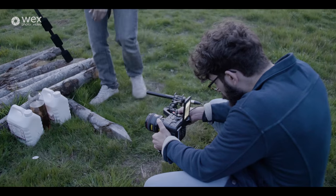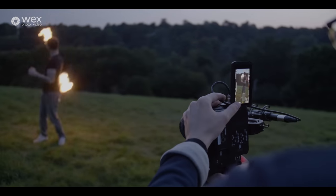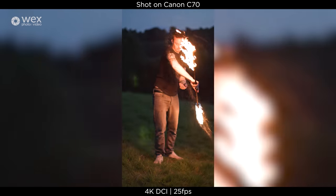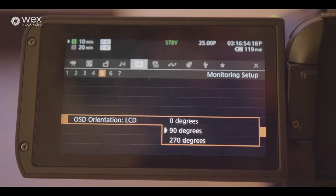Canon is aware that it's now 2020 and vertical video is becoming more in demand because of TikTok, Instagram Stories, and vertically framed advertising screens at bus stops and train stations. So they've implemented a tripod mount on the side of the camera body, allowing you to mount it at a 90-degree angle to turn that 16:9 resolution into a 9:16. You can also set the monitor display to 90 degrees in the menu so your on-screen settings remain readable.